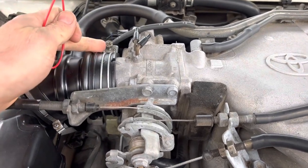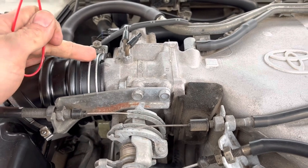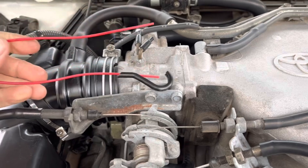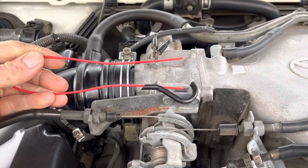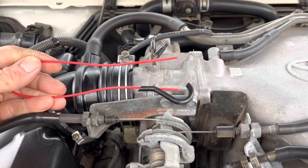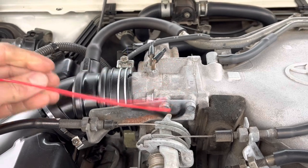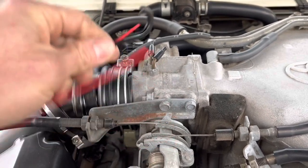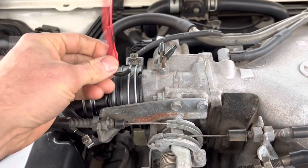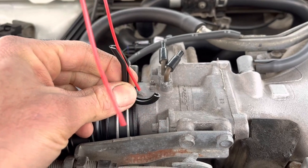Right here is a Phillips head screw for this clamp. You're going to want to remove this air intake hose from the throttle body — this is the hose that we're going to be using to hold the Seafoam spray in place and also to spray it in. It comes with this red hose and then this hard black plastic hook.